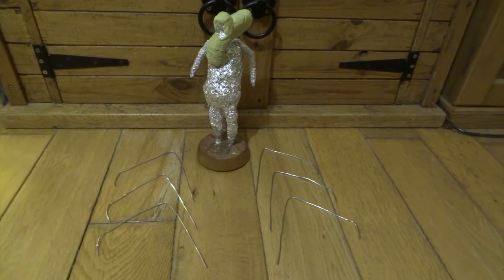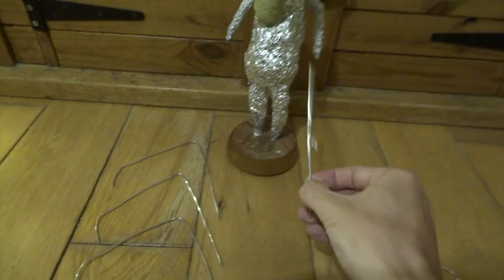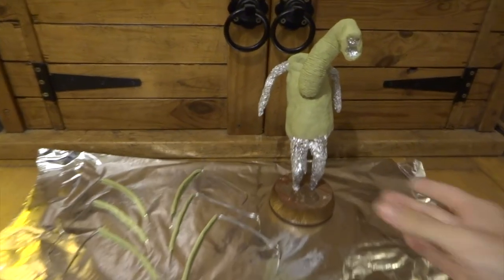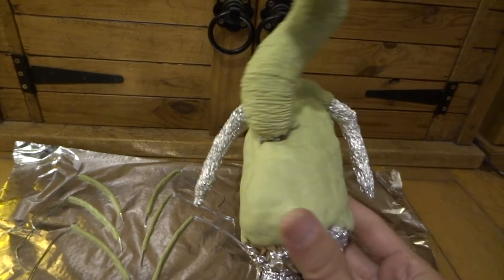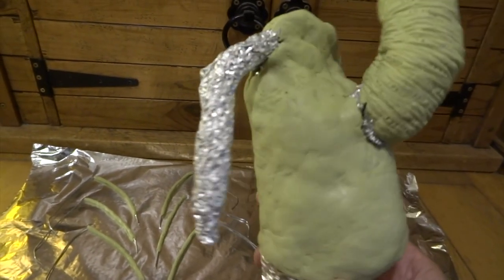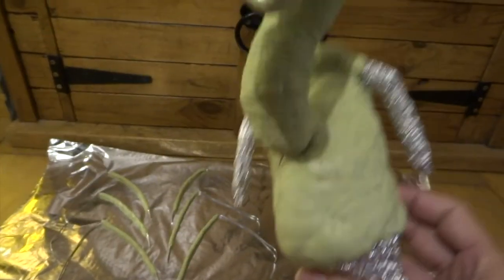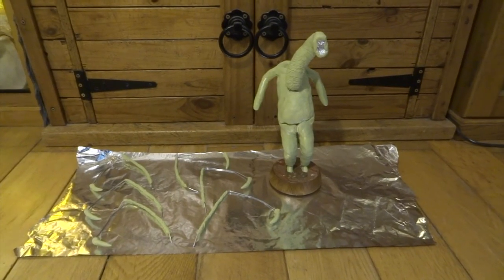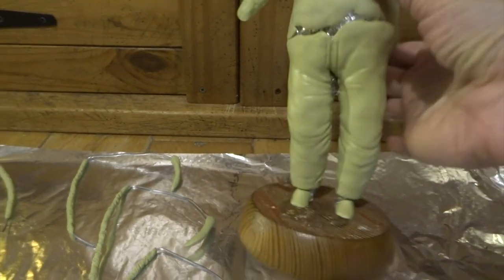Next I used some more two millimetre aluminium wire to make six supports for the legs. At this point I used a very thin sheet of Milliput to cover the main body, which starts to show off the shape of his tummy and his back. Then I used some more Milliput to do the first section of each leg and waited until that hardened before doing the other sections. Here you can see I've done the claw parts of each of the legs, which I'll refine later.